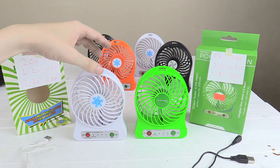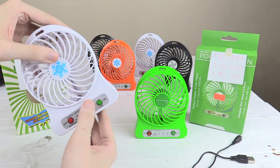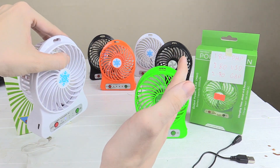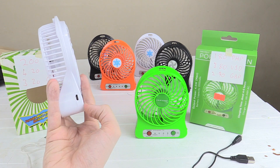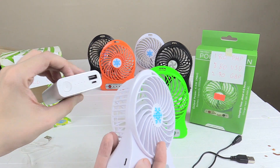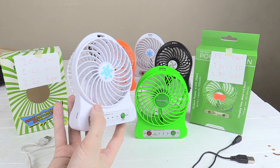Hi everyone, today we're going to take a look at these portable USB rechargeable fans. They include a battery inside and you just carry them around and you've got a nice portable fan. The great thing is that because they're recharged by USB, you can carry around your power bank and make them last even longer. Although to be honest, the included battery lasts such a long time anyway.